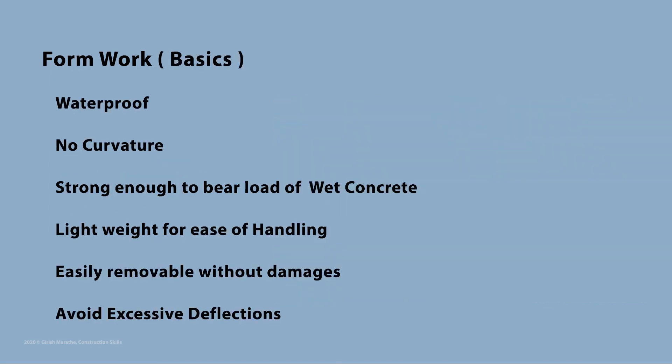The basic requirements for good formwork are: formwork shall be waterproof; formwork shall not have any curvatures; formwork shall be strong enough to bear the load of wet concrete; formwork shall be as lightweight as possible for ease of handling; formwork shall be stiff to avoid excessive deflections; and formwork shall be easily removable without any damages.